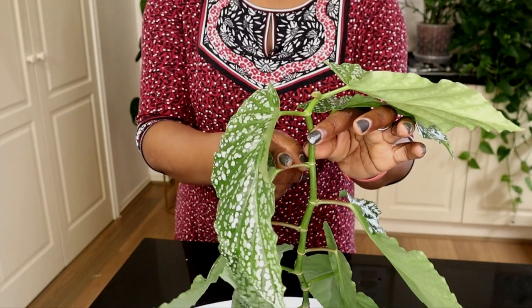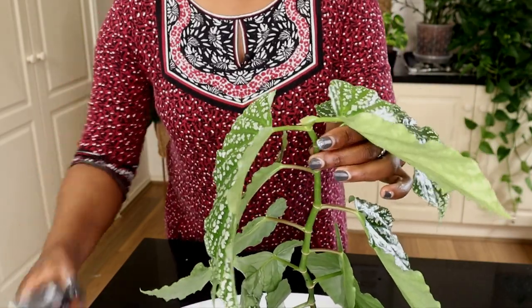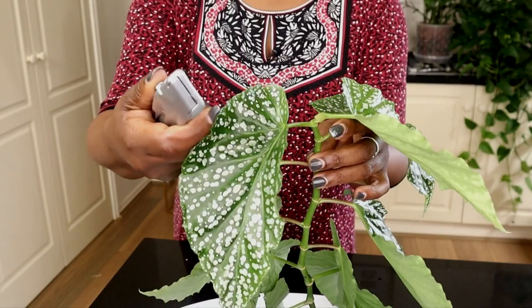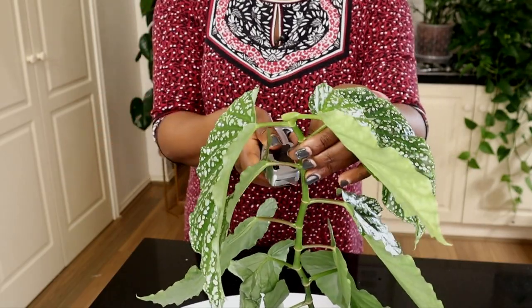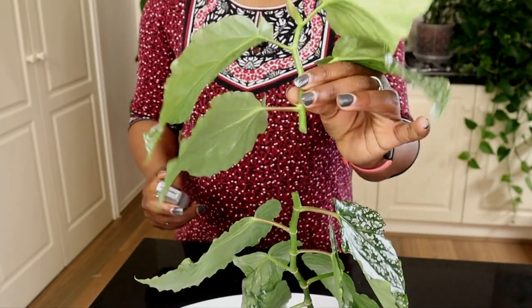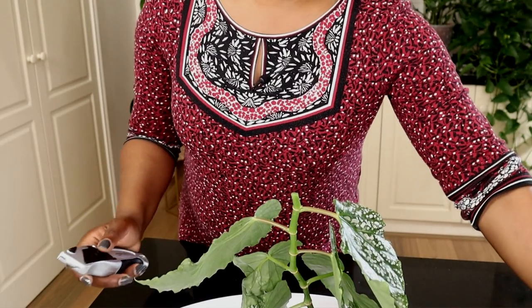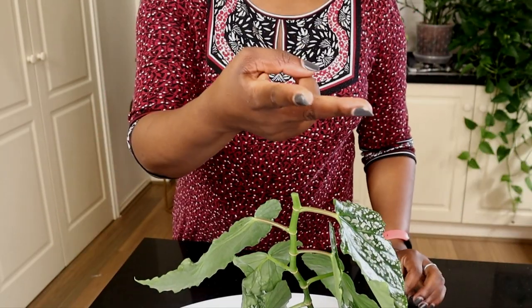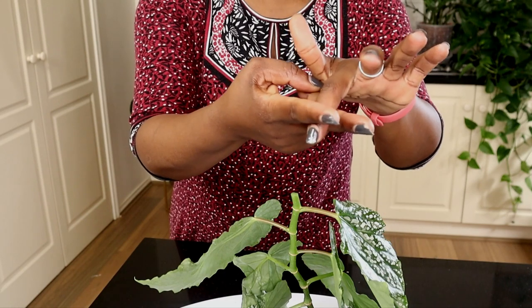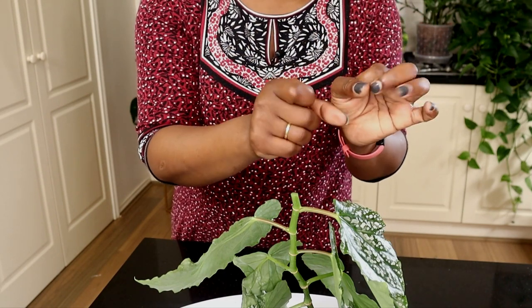That's my chop on the diagonal. I'm using a blade rather than scissors because with scissors you're squeezing the stem from both sides — instead of a nice clean slice you're actually squishing the plant, which is not ideal.